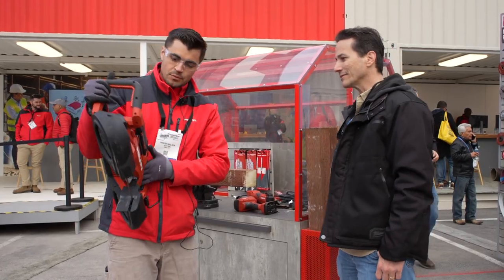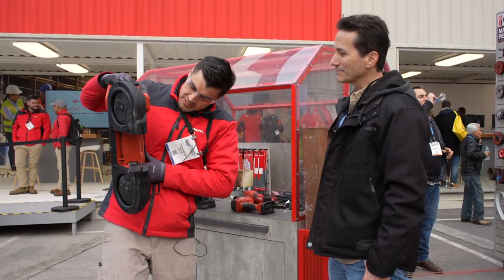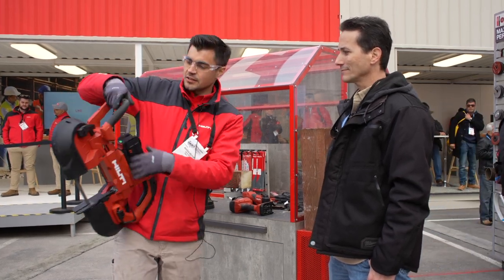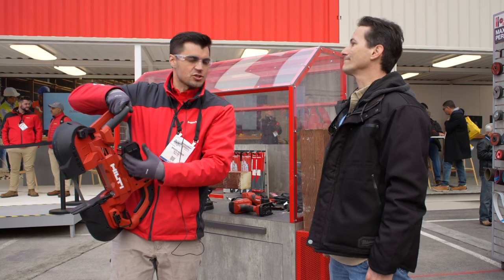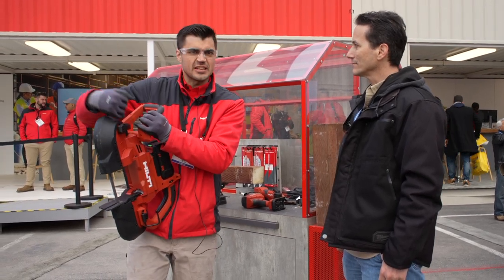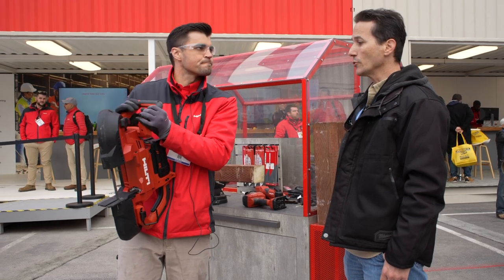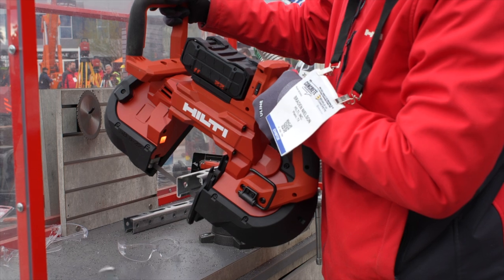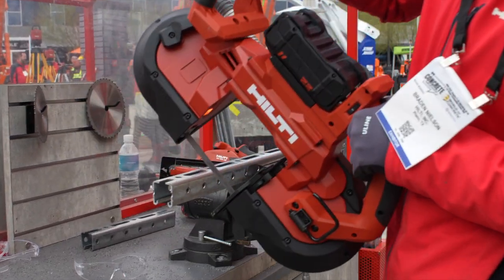There's an LED light at the bottom — really bright for working in dark spaces — and a keyless blade exchange. When you're ready to change your blade, obviously take the blade guard off, but this lever here pops it up, takes the tension off, and you put the blade right back on. It works with standard bandsaw blades — 44 and seven-eighths inch bandsaw blades.